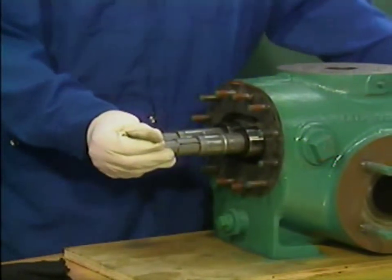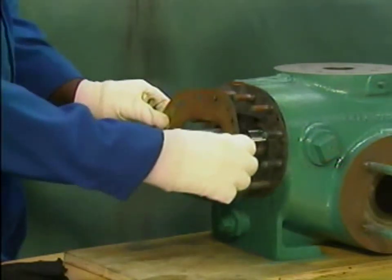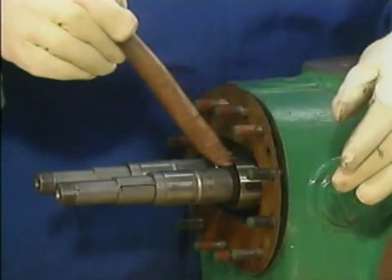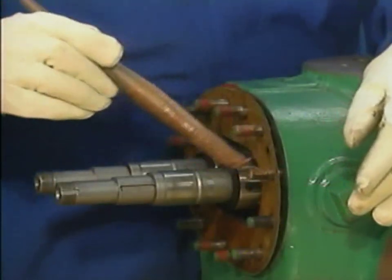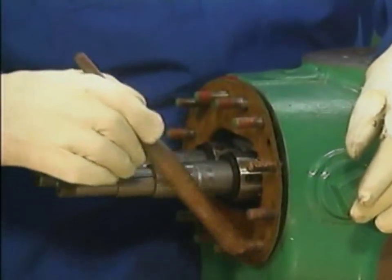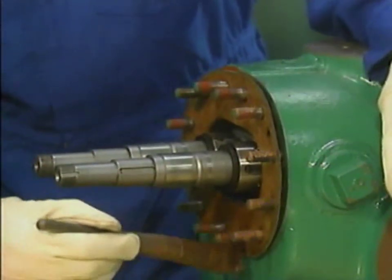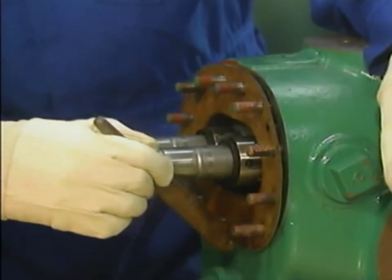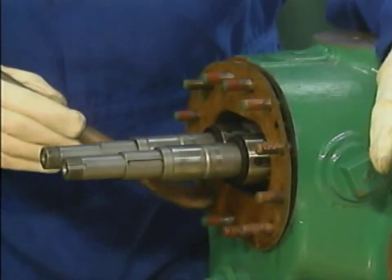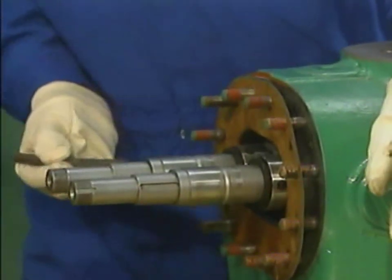After the rotors are in place, the mechanic installs a gasket over the flange bolts on the outboard end of the pump. The mechanic moves on to installing the outboard bearing bracket. He begins this step by lubricating the flange bolts. The flange bolts are lubricated to prevent the bearing bracket nuts from binding or wearing away by friction as they're turned, to help prevent corrosion, and to make later removal of the bearing bracket nuts easier. Only a lubricant recommended by the manufacturer should be used.